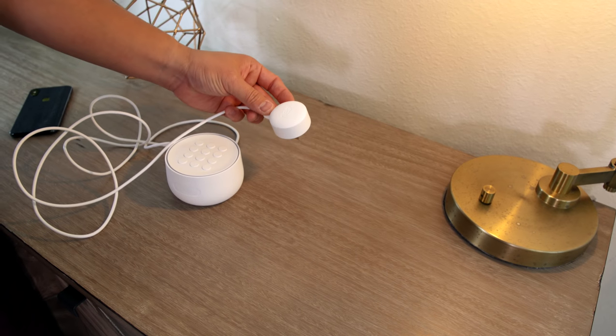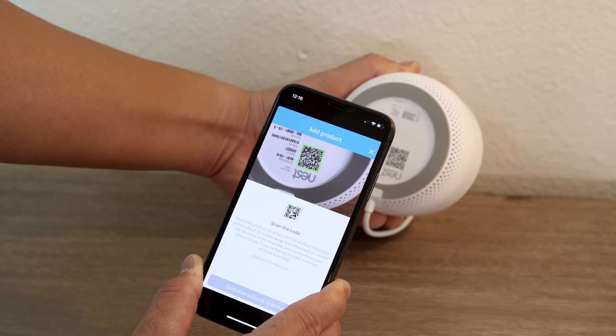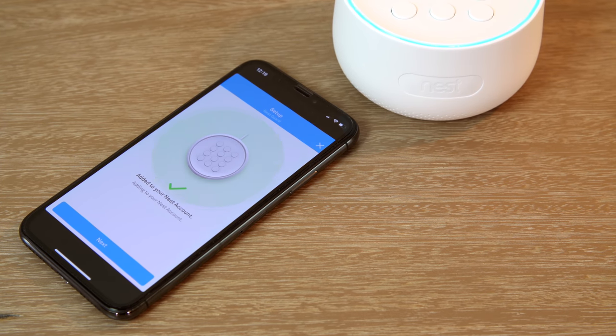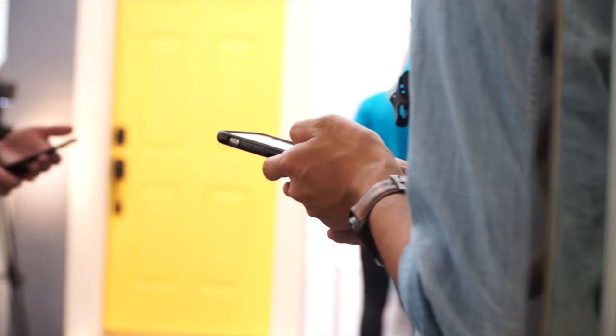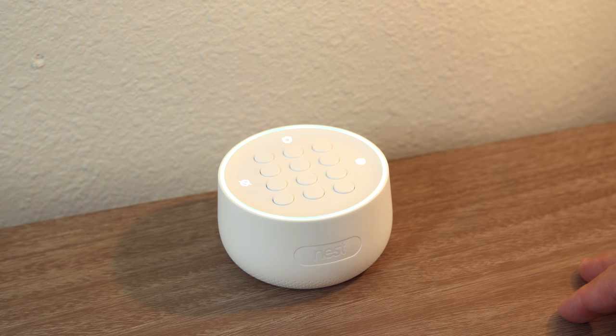Another reason why I would use this is because it's really easy to use. Setup is super easy — everything is done through the Nest app. It stepped me through the entire process; I just scanned the code and followed the steps. All of the settings are in the Nest app so I can control the Nest Secure from anywhere on my phone, or I can arm it directly through the Nest Secure base itself.